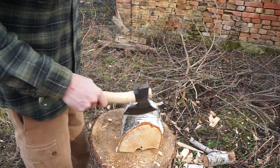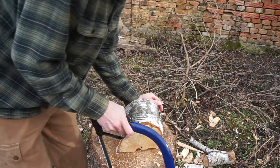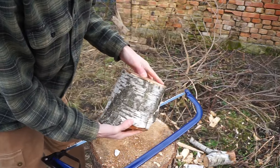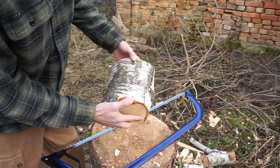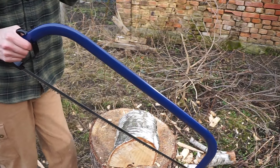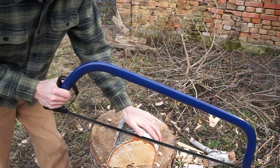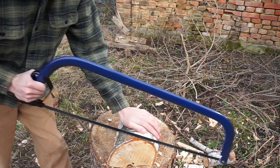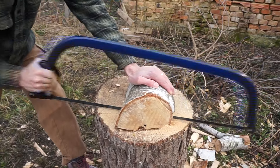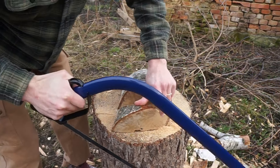I can test out my new blue saw. What I'm aiming to do here is just even out the relationship between this side and this side, so they're level and in line with each other, so that when I clamp it it won't slip out. All right, tidy.